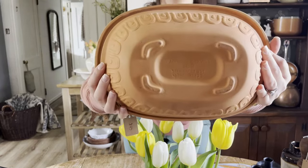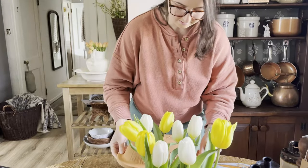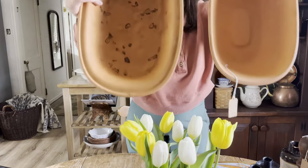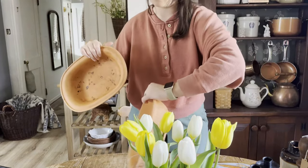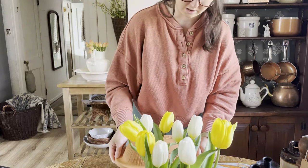Here's the bottom of it. Let me show you the inside. It has been used before — I did clean it really well. But this piece is so cool. You can use it for all types of things in the kitchen.